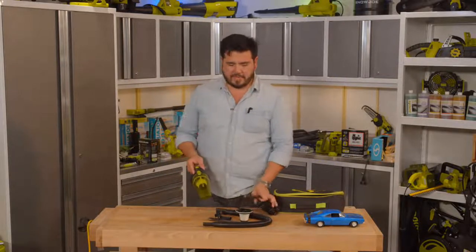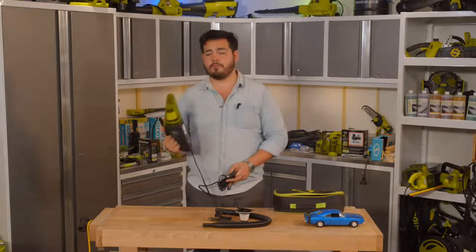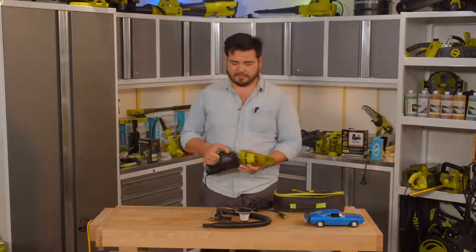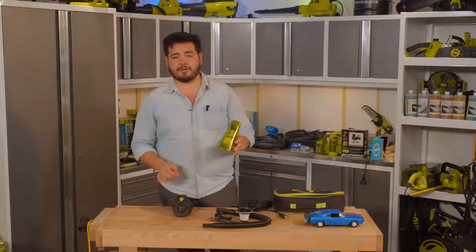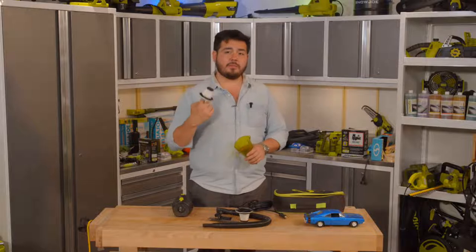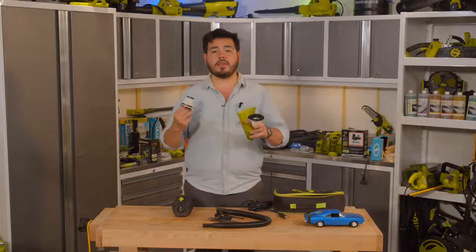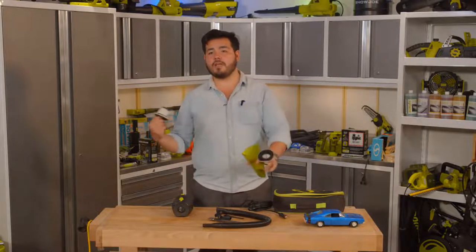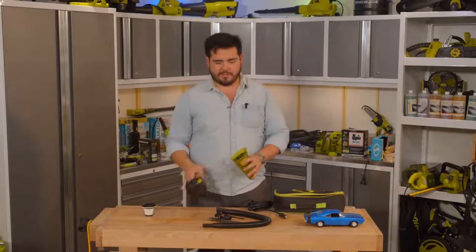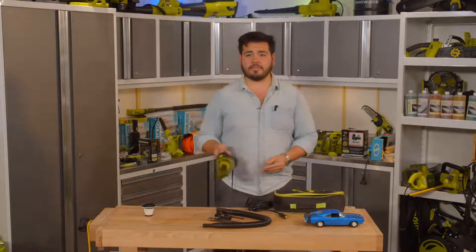With our Auto Joe Vac, we have a powerful way to clean up in the car. It features a 90-watt motor and a seven-ounce capacity on the head. It has a built-in HEPA filter that you can actually take out — it's a cleanable, washable HEPA filter. You can use one HEPA filter while the other is being cleaned. The vac also comes with 16 feet of extension cord with a 12-volt receptacle on the end.